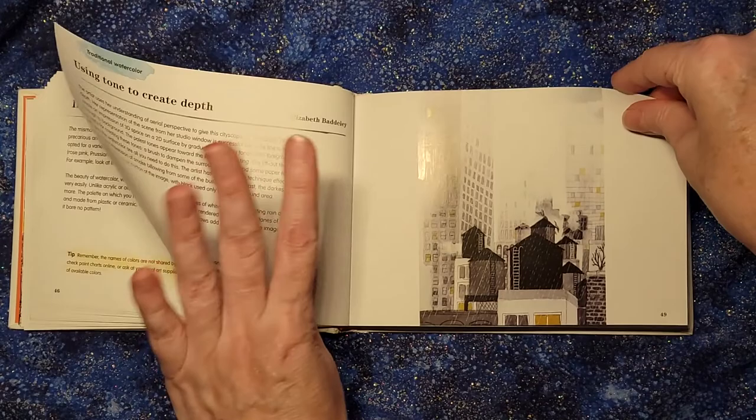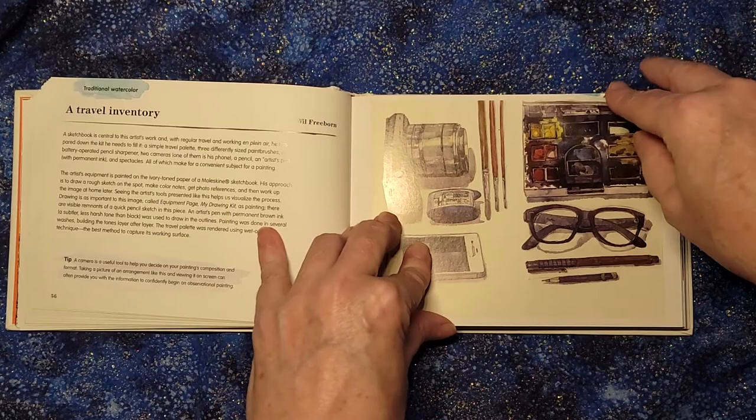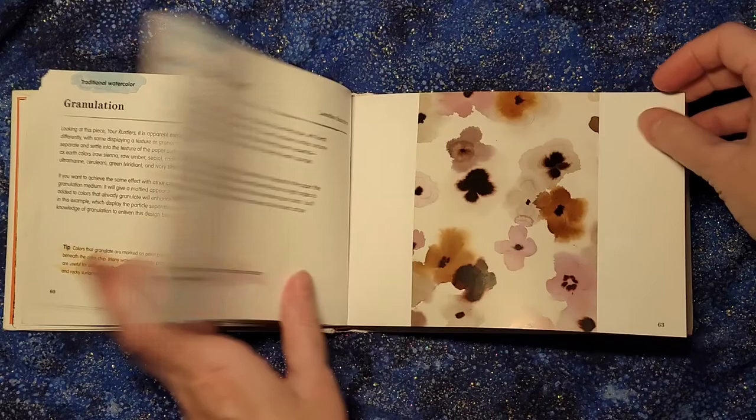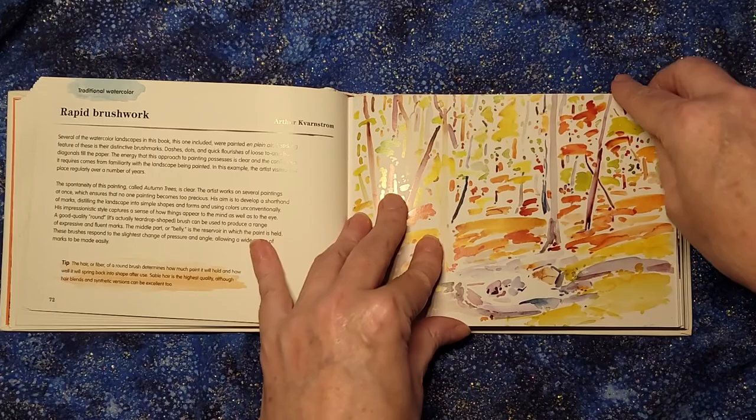If you go through and say, 'I don't like teacups,' or 'I don't like cityscapes,' or 'I don't like flowers or stenciling,' but 'I really like that bird,' then that's great — it's fine that you don't like every single page. And who knows, maybe this year you'll say you really love these colors, but then in a couple of years you'll go through and say, 'Wait, I didn't like this before, but now I'm at a point in my life where I really like that style and I want to give it a try.'